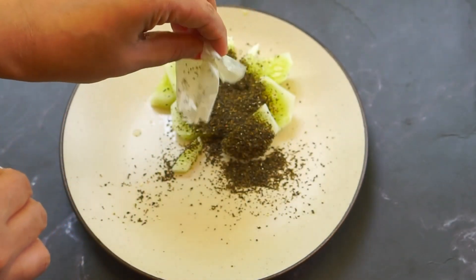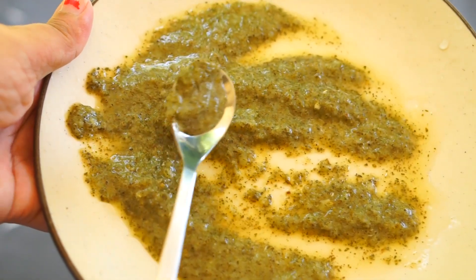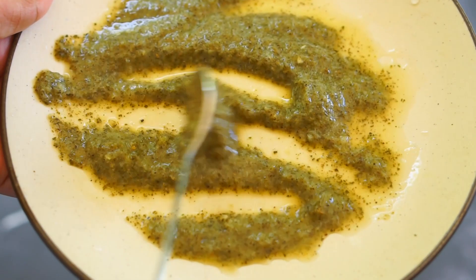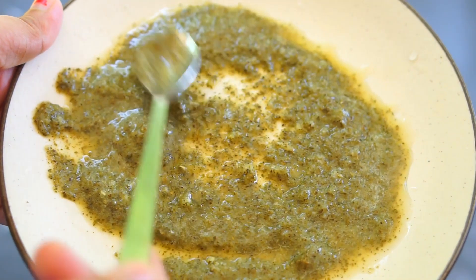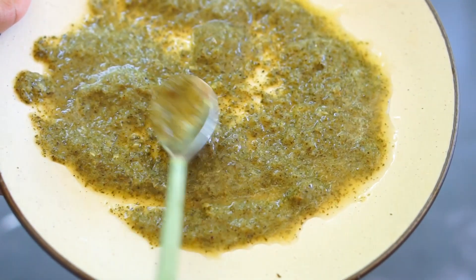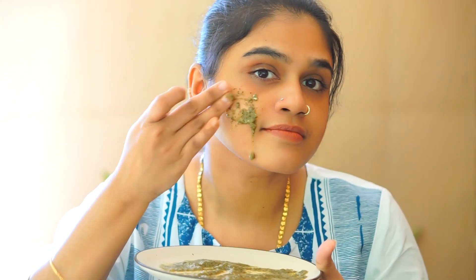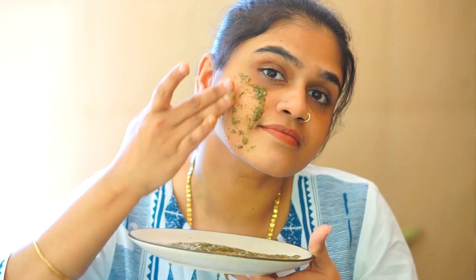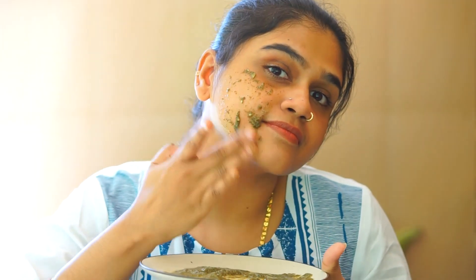We put it in the fridge and apply it to the face. It is very cold and an ice cube is used. It's a face pack. Our face is tight and pores are minimized. That's why I like it. Green tea, cucumber, and dark spots — these are very nice for skin care, and our toner is very nice.